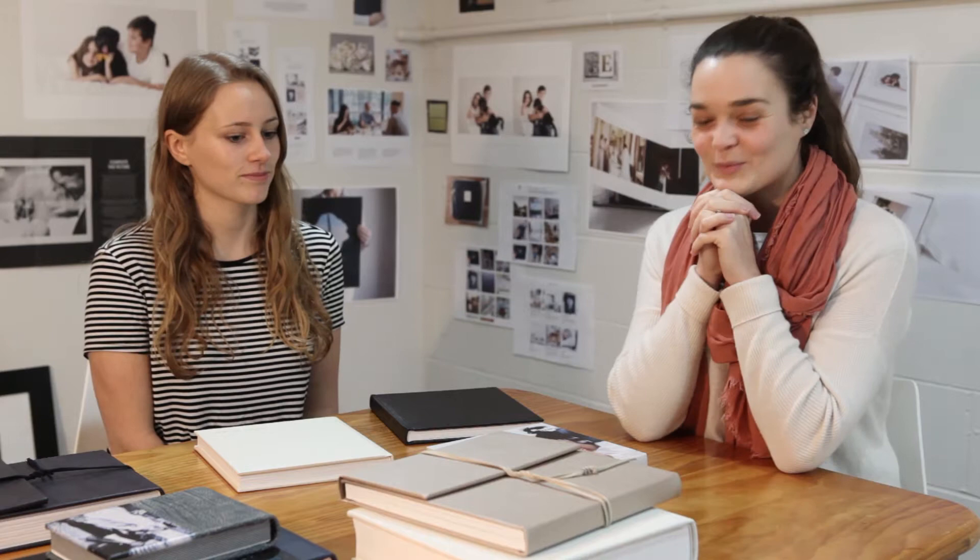I think we've covered everything. I hope that was helpful. Thanks for watching.